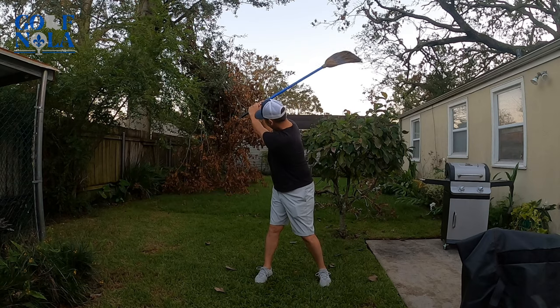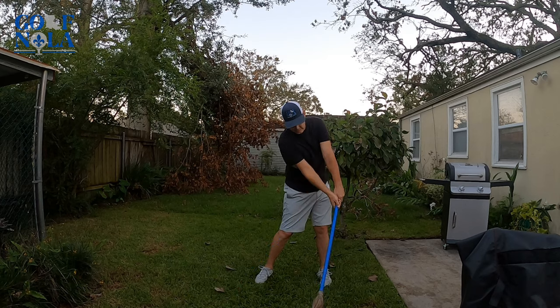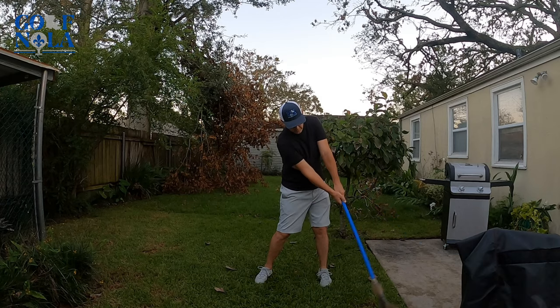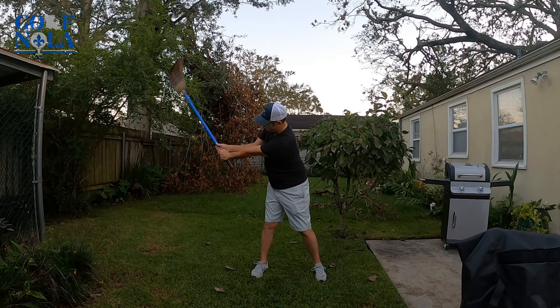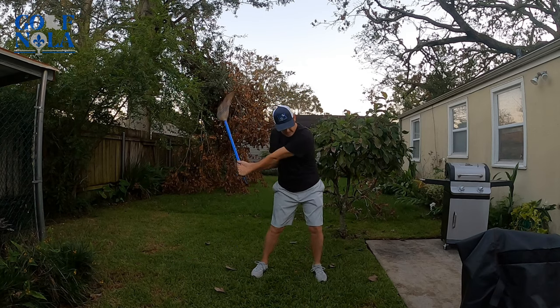The same thing coming forward — go slow. A lot of times, because I'm working on impact, I'll get right here and do some bumps just to get that feeling, then work it on through. So let's just go real slow back — it's kind of like shadow swinging.